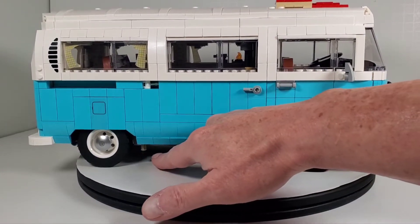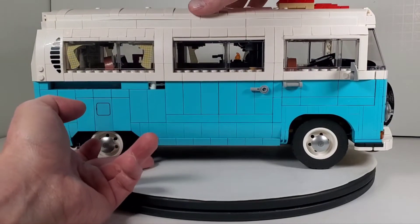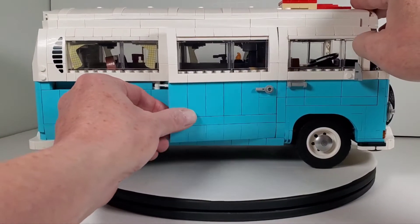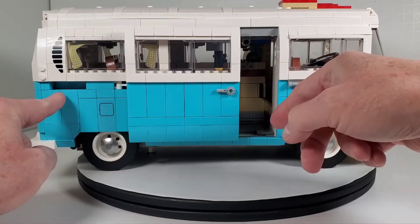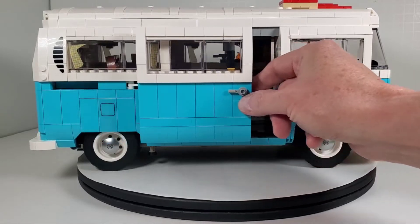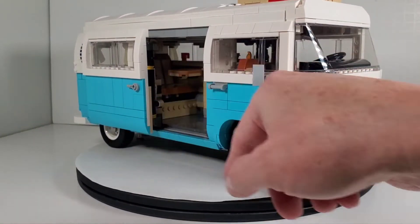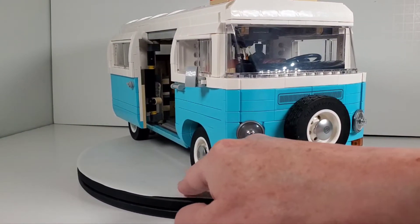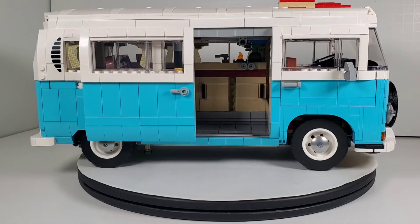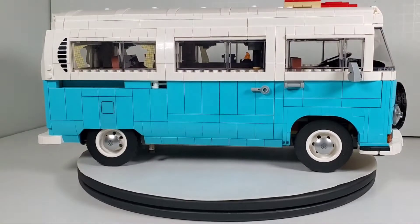On the side you'll notice there's a tiny little hidden button — a little secret button. When you push it, it has a mechanism that actually opens the sliding door on the side. Just like the real thing it slides on a little track here, tracks down here, and a track up here. This thing opens and closes really smooth, just like the real deal. I think they did an excellent job and that mechanical mechanism is nothing short of genius.